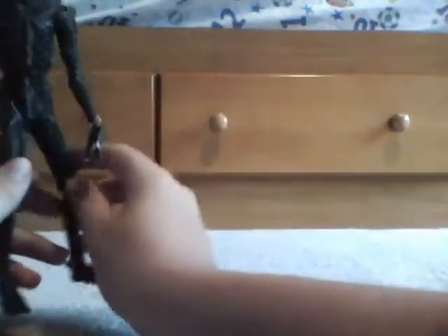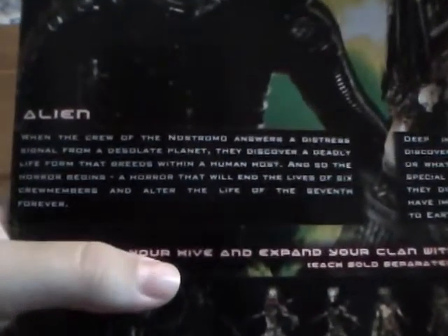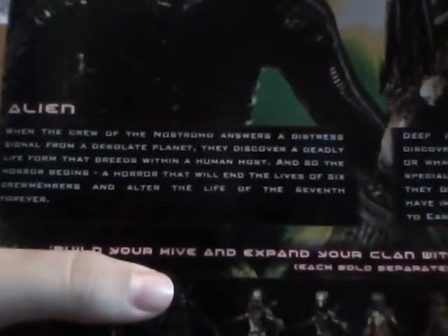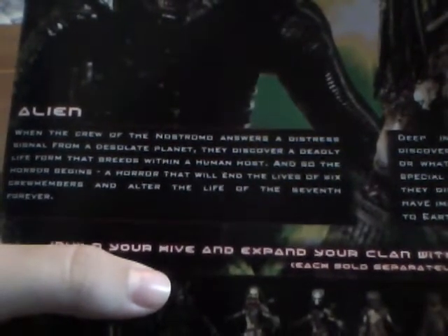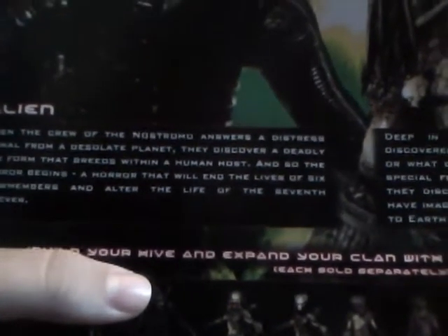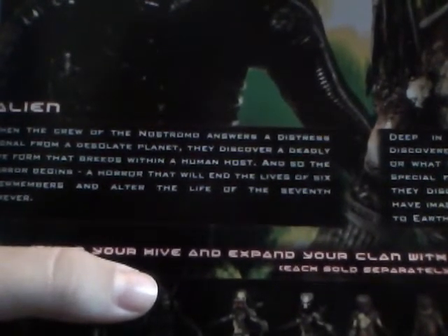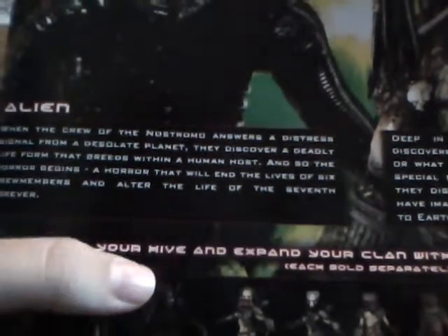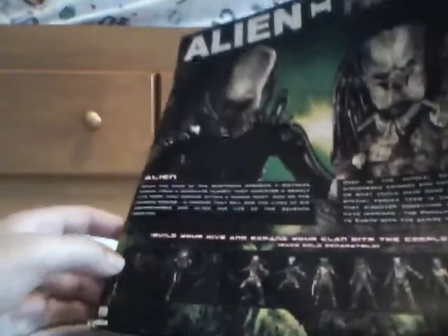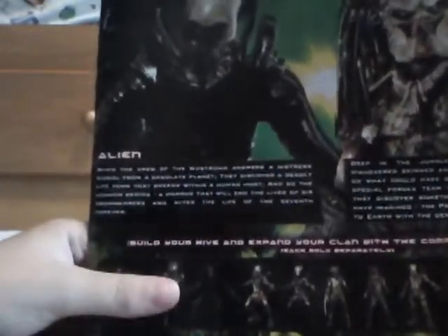Let me first get to his story, which is on the back piece of the box. I'll read the Alien's description: 'When the crew of the Nostromo answers a distress signal from a desolate planet, they discover a deadly life form that breeds within a human host. And so the horror begins — a horror that will end the lives of six crew members and alter the life of the seventh forever.' So that's kind of the gist of the first Alien movie.